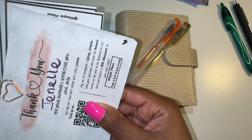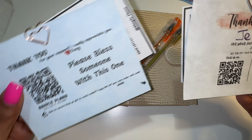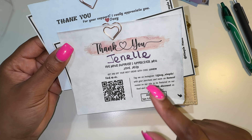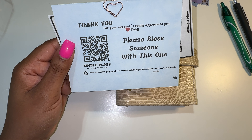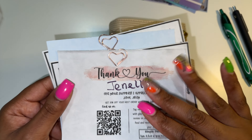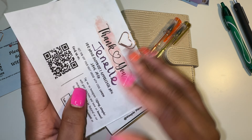And then now over to my binder. This is from Simple Plans. She gave me a thank you with 10% off and then one for someone else who wants to buy from her. So thank you so much, Josie. So I got those here and she also attached these bookmarks.